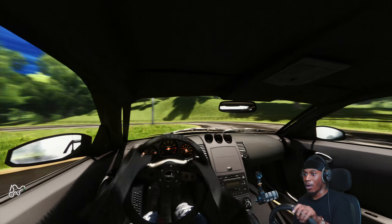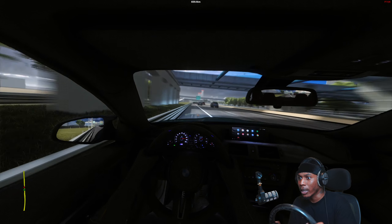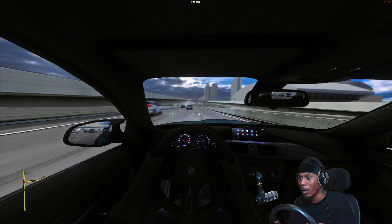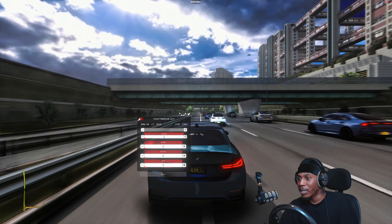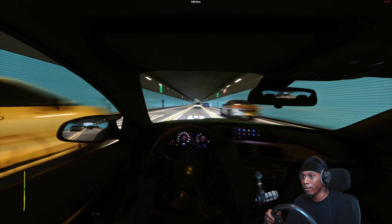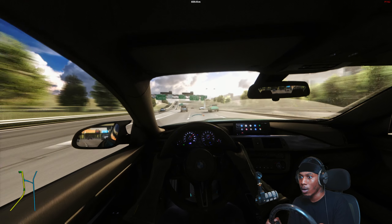It's time to cut up! Oh, it's windy — I'm on the shoulder! I gotta turn the force feedback down in this car too. I'm definitely going to have to lower it in a lot of these cars because this can get crazy. There we go, that feels a lot smoother — oh yeah, that's a lot better!